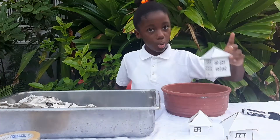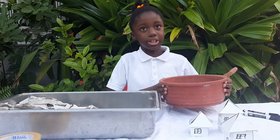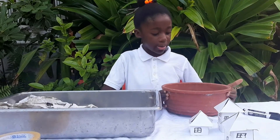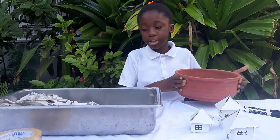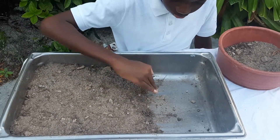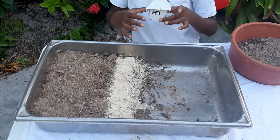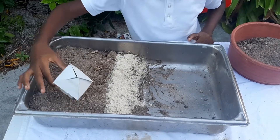Now, since we are done with our model houses, it is time to set the experiment up. We're going to put the dirt inside the container. Now, I'm going to be putting the houses on the mud.